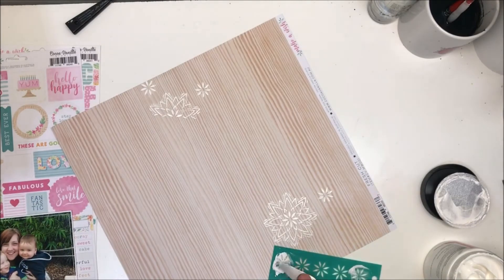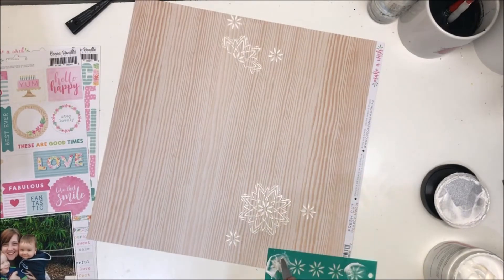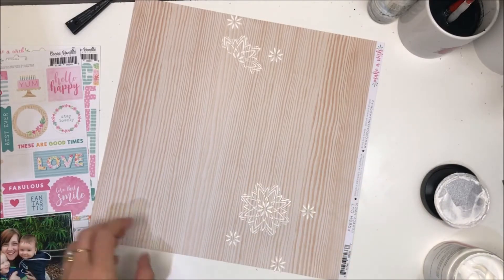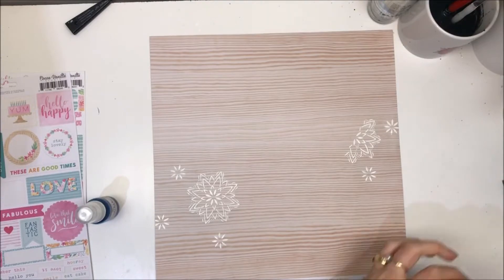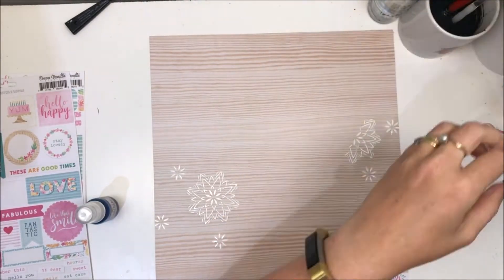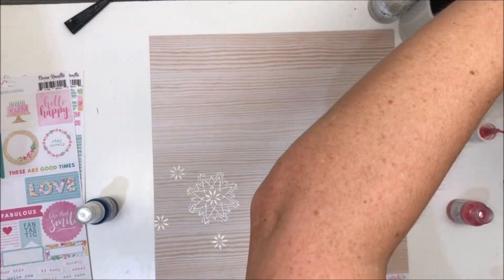This video I've only sped up two times — it didn't take me all that long once I got into the groove of it, which is unusual for me. Hey presto, here's my background, all dry.